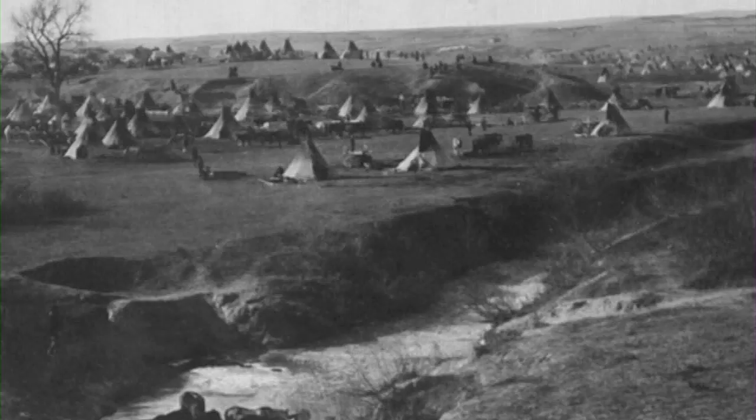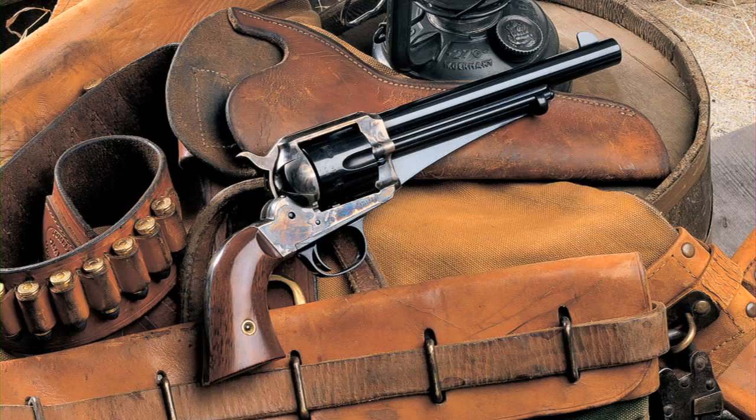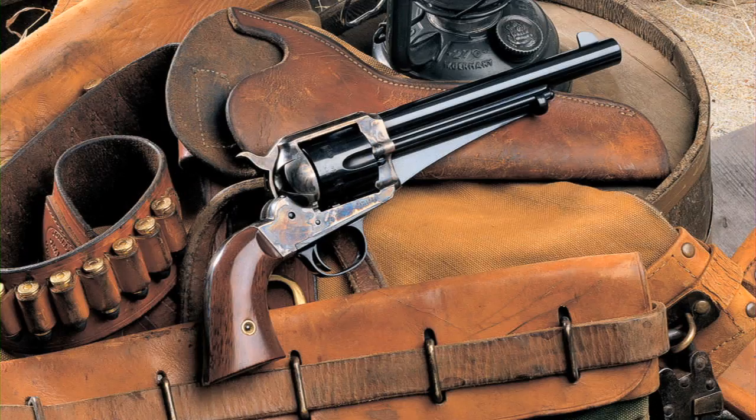Uberti has replicated these classics from the Old West in the 1875 Outlaw, with a 7-1/2-inch barrel, and the 1875 Frontier with a 5-1/2-inch barrel, both chambered in .45 Colt. The 1890 Police sports a grip-butt lanyard ring just like the pistols used by the Indian police.